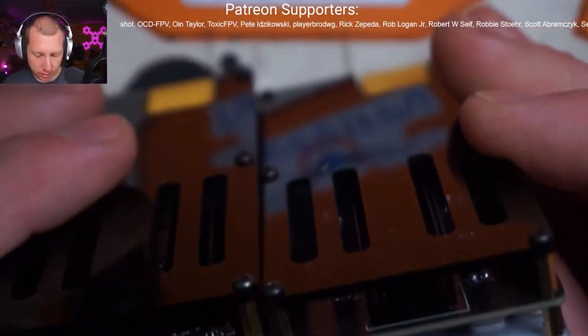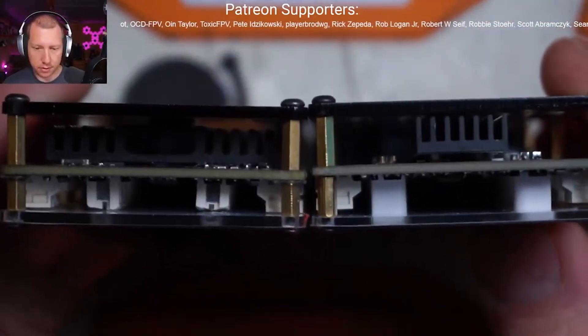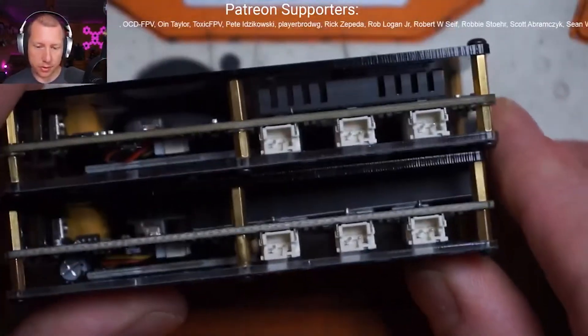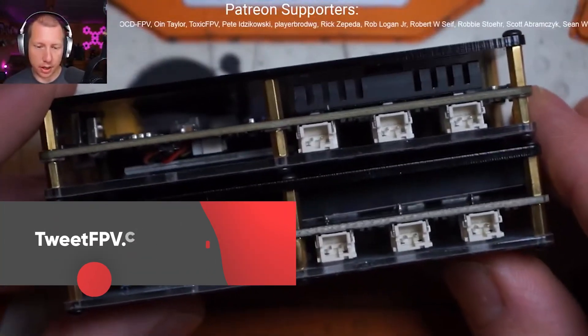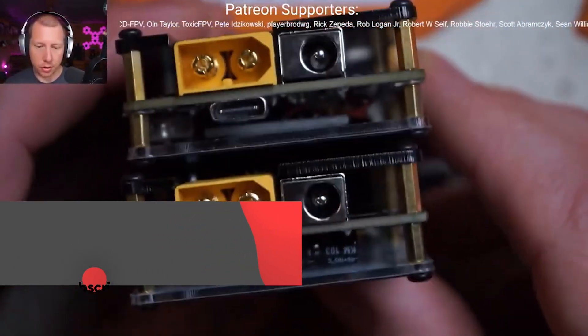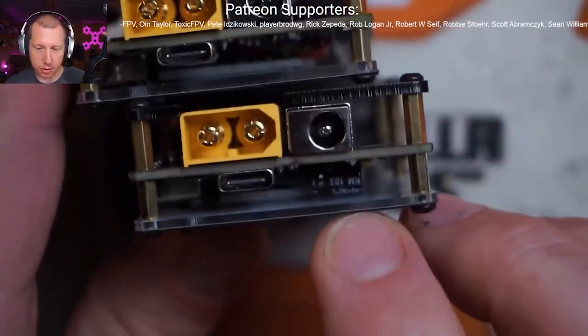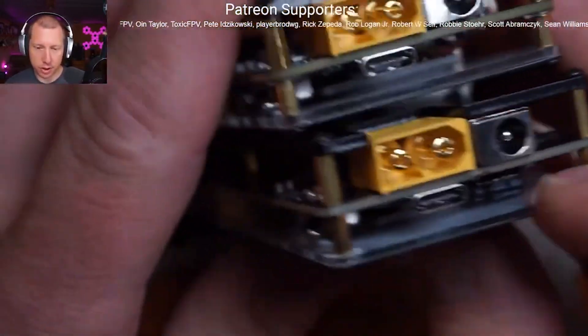Actually, the construction is quite a bit different. The heatsink is very different. And I'm sure they're running into the same issues of sourcing parts just like everybody else. I don't know what the price difference is. This one does seem to have a monster old cap inside of there, whereas the V1 does not.